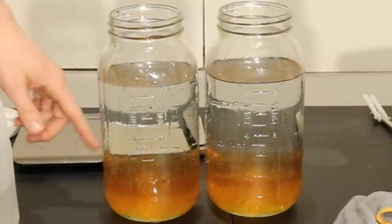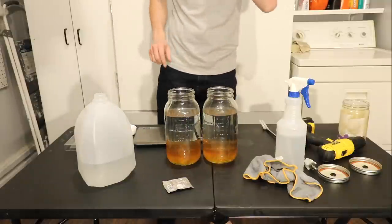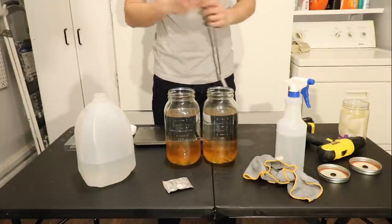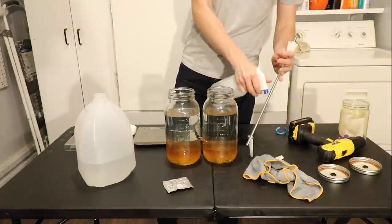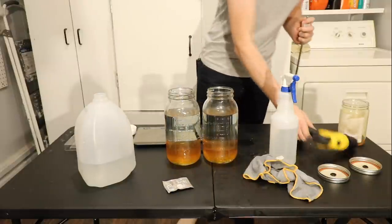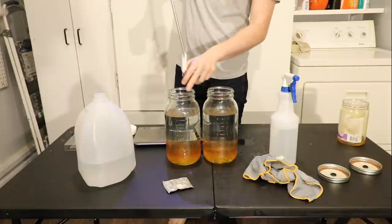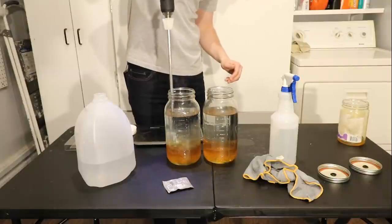I am going to mix one of them up and not mix the other one. When we pitch our yeast, I'm going to dry pitch them straight on top. I'm not going to rehydrate them in this case. To make this as fair as possible, I'm not adding yeast nutrient and I'm not adding any energizer — nothing to give anything an unfair advantage. So I'm going to mix this one up real fast and leave that one. I also just sanitized everything.